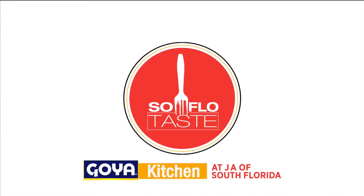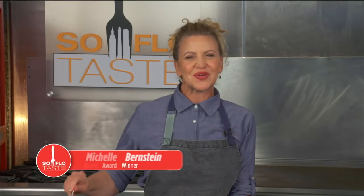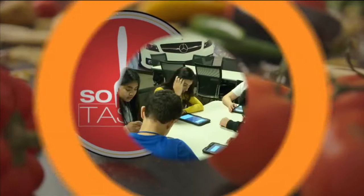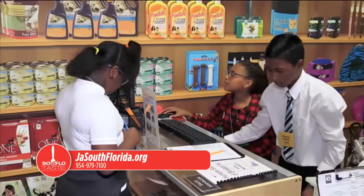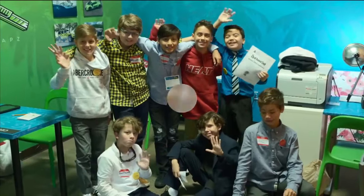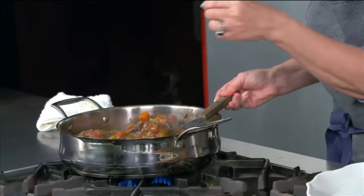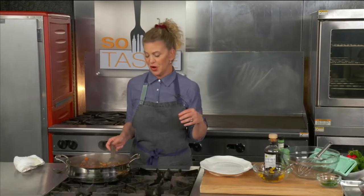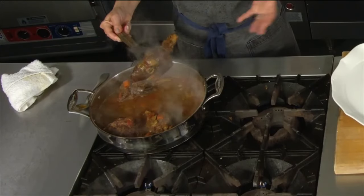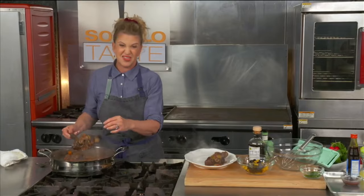Welcome back to SoFlo Taste from the Goya Kitchen at Junior Achievement of South Florida — an educational space for kids that teaches them about business and the economy. Get to know them at jasouthflorida.org or call 954-979-7100. Now back to the food: our lamb shanks are ready and beautifully tender. Be careful taking them out of the pan because they can fall apart. I like to use a fish spatula — it has holes on the bottom so all the juices stay behind and you just have the beautiful meat.